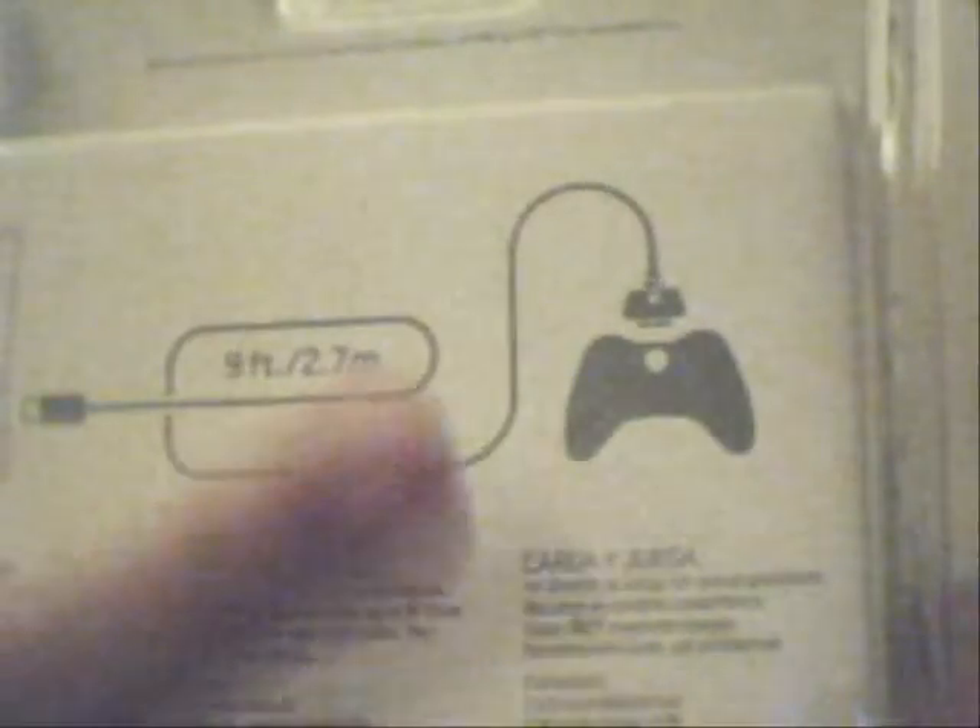So you can obviously have the red controller, the rechargeable battery pack, and the charger itself, which plugs right into the 360. Most people should know that. Just a little look around the package — the nine-foot cord, almost three meters.